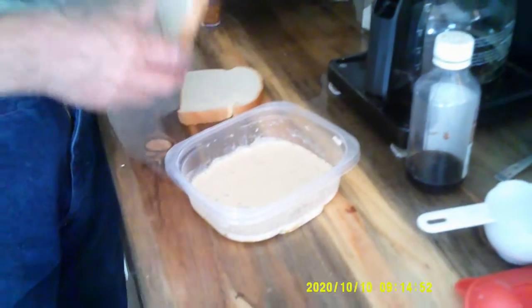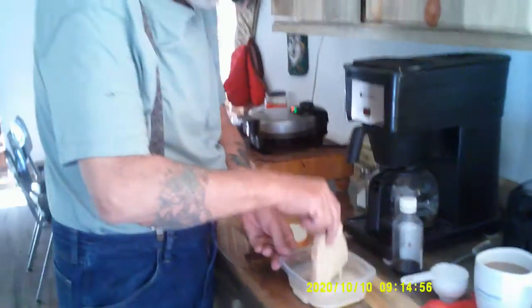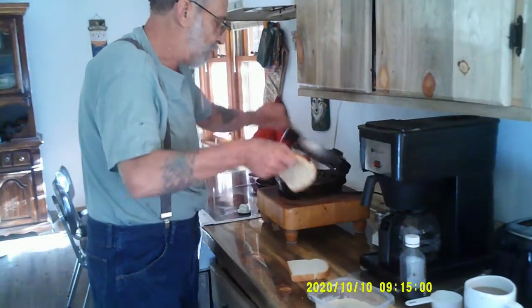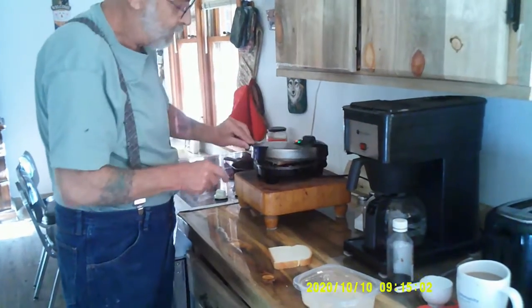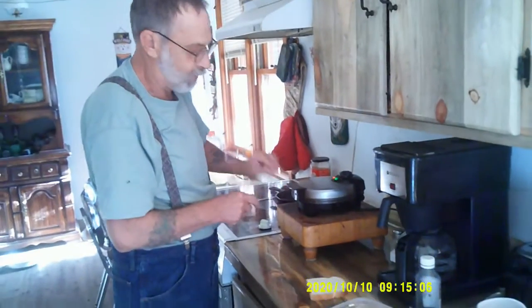We've got this all mixed up and I've got a couple slices of bread. We'll get that in there — this is going to go right into the waffle iron. We just let that cook up for not long, two or three minutes. It goes pretty quick.